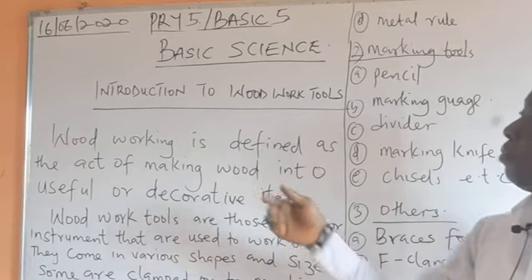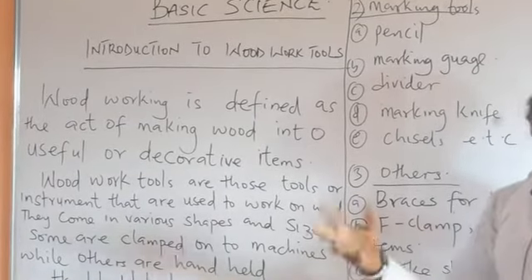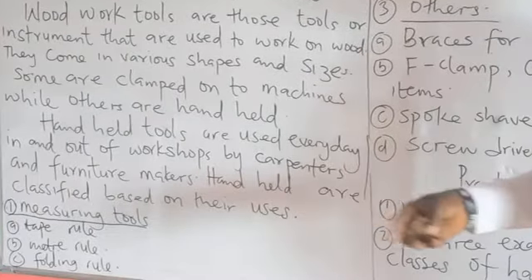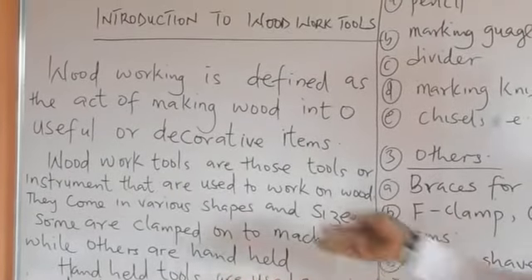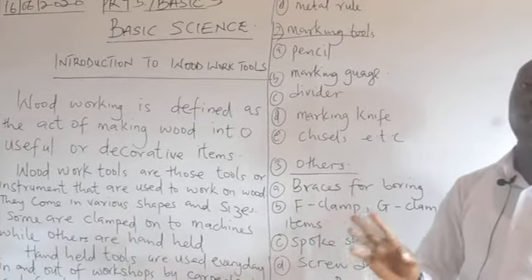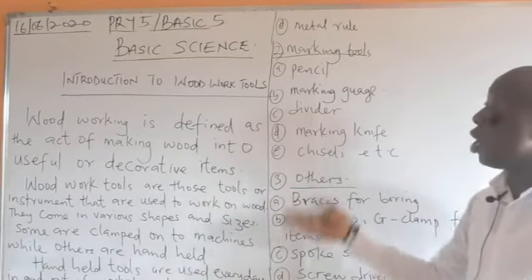Woodworking is defined as the art of making wood into useful or decorative items. Woodwork tools are those instruments that are used to work on wood — the instruments that carpenters normally use to work on wood in order to decorate it or to produce an item.